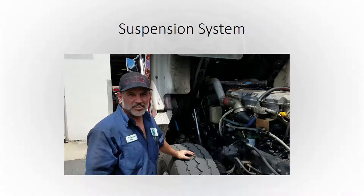The first thing we'll talk about is the suspension system. Brian from the garage does a good job explaining this, so we've got a couple of videos here to watch him talk about it.